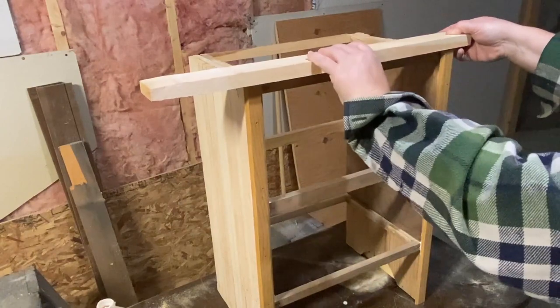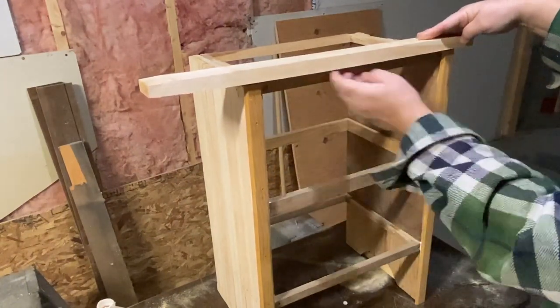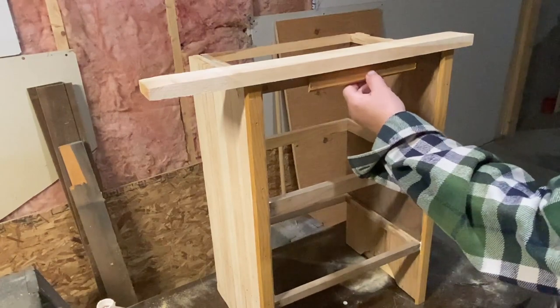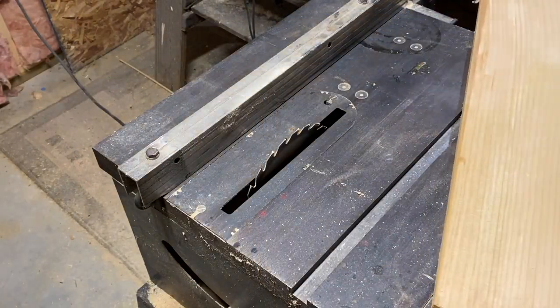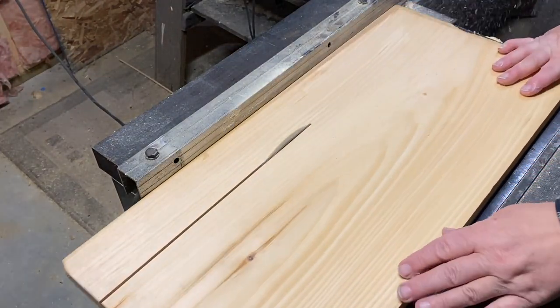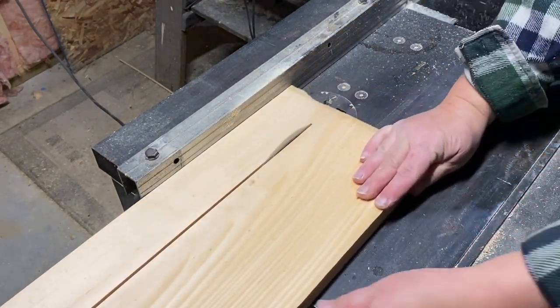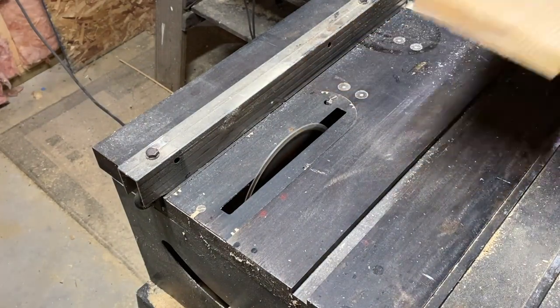Now I'm going to measure out my strips of wood for the top. I don't have any wood wide enough to go all the way across front to back, so I need to cut down some strips — I think they're about three-inch strips — and just splice the top together. I'm going to cut a bunch of these down with the table saw and then show you how I put it together. It's pretty simple.